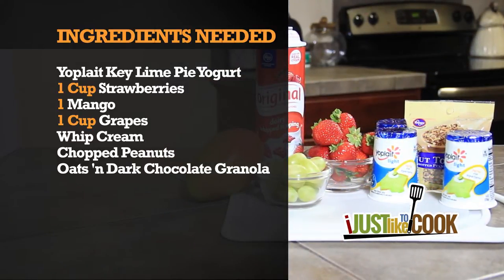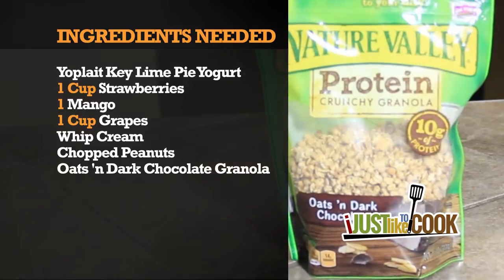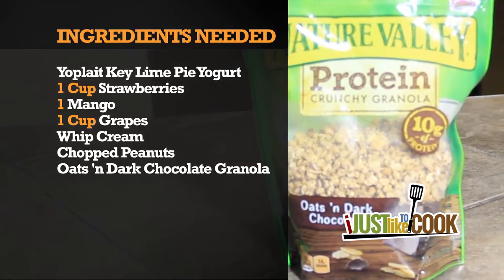Yoplait key lime pie yogurt, strawberries, mango, grapes, whipped cream, chopped peanuts, and Nature Valley's oats and dark chocolate granola.